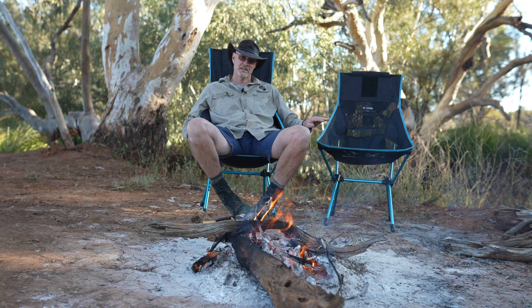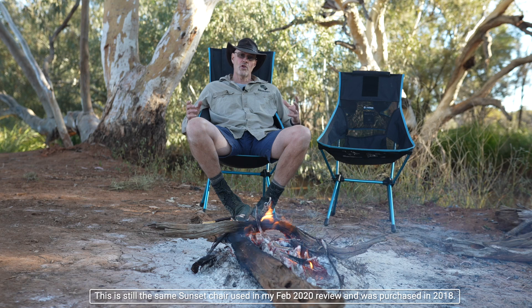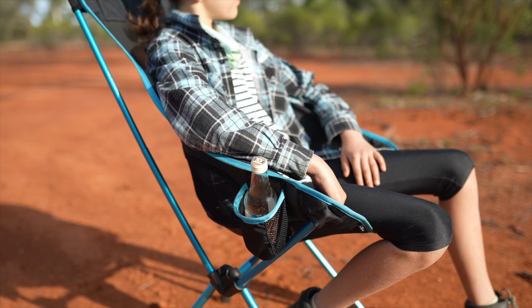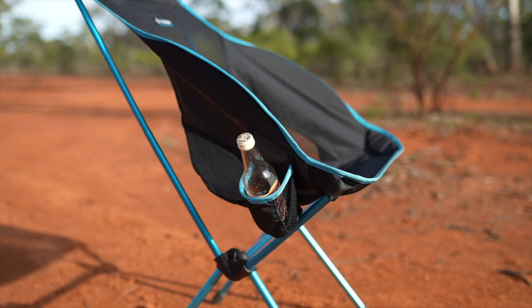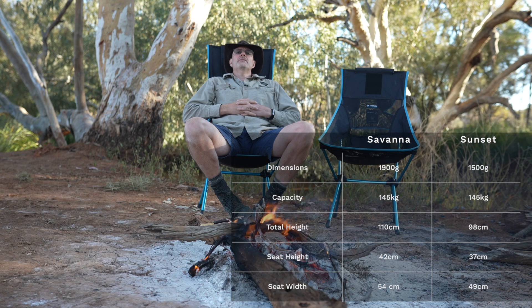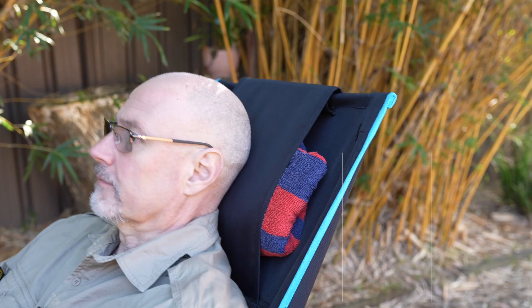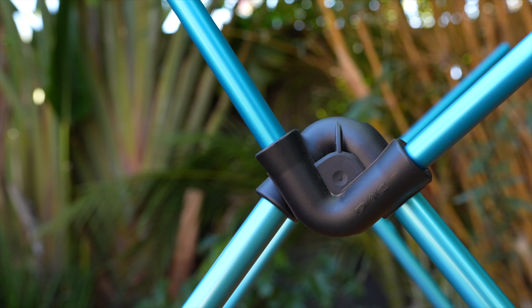The Savannah chair is a little bit bigger and I reckon a more comfortable version of the Sunset chair. It has a higher cover, kind of like an armrest here which folds out, making it more comfortable. It also has two stubby holders/can holders or bottle holders, which is certainly a bonus. The back of the chair is also a bit higher and you have a complete headrest - you can lean back, put a pillow or towel in here for a proper headrest.